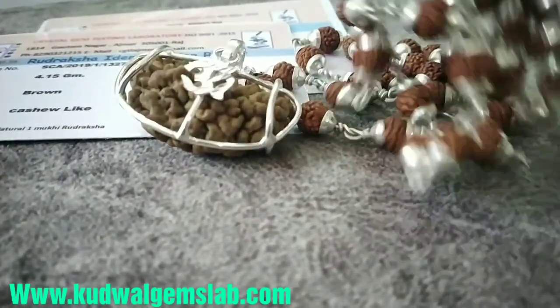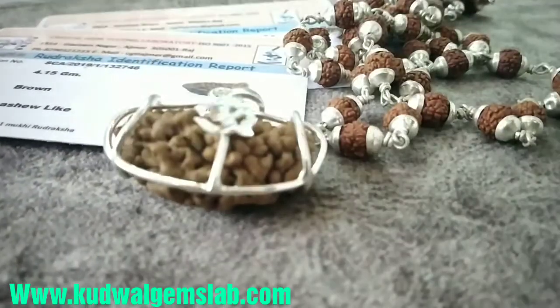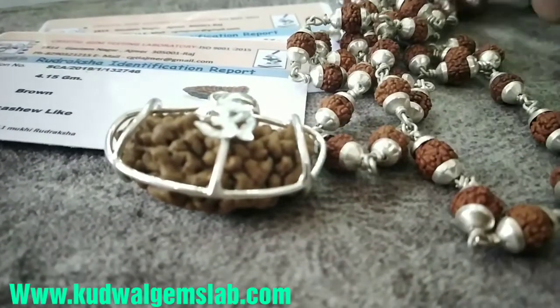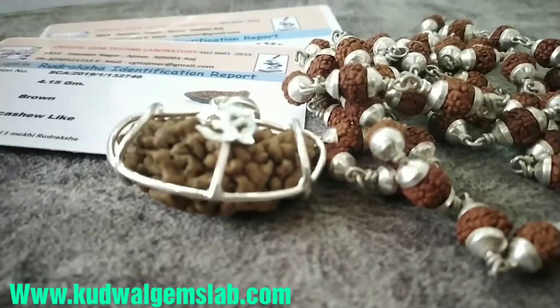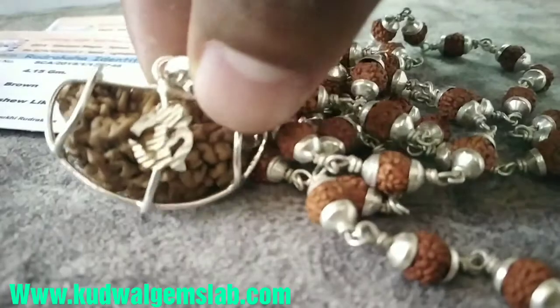ये इस तरह से माला तैयार होती है, इसे आप धारण कर सकते हैं गले के अंदर। बहुत ही ब्यूटिफुल माला लगती है — एक सोबर लुक जिसे कह सकते हैं। और इसके जो आध्यात्मिक परिणाम हैं, आध्यात्मिक रिजल्ट्स हैं, वो तो हमें खैर प्राप्त होते ही हैं। ये इस तरह की माला होती है।